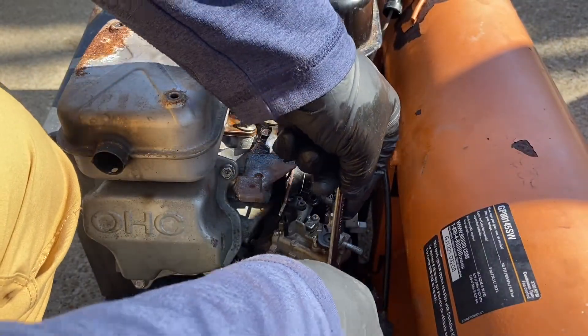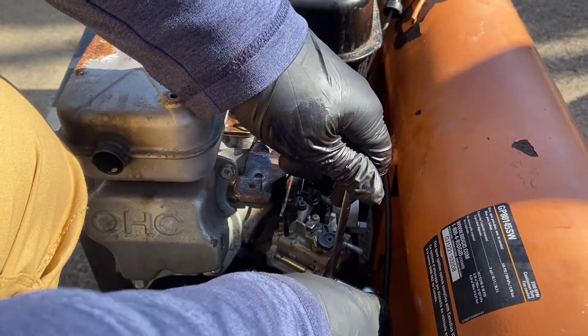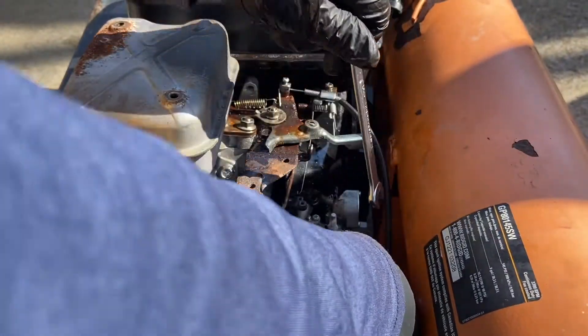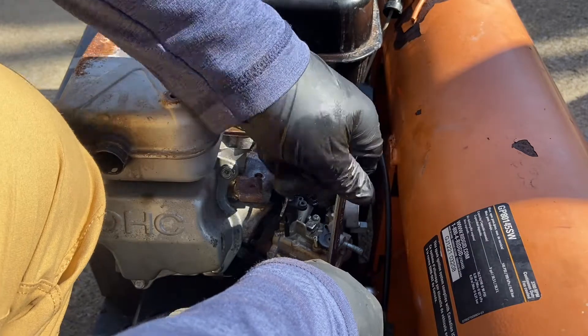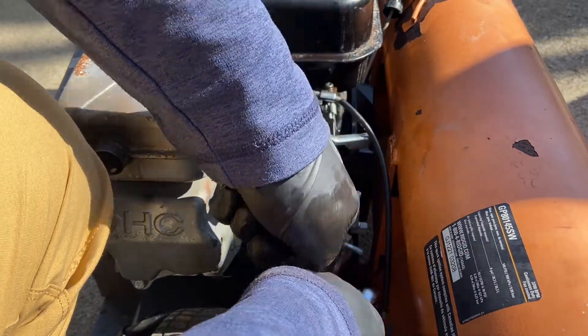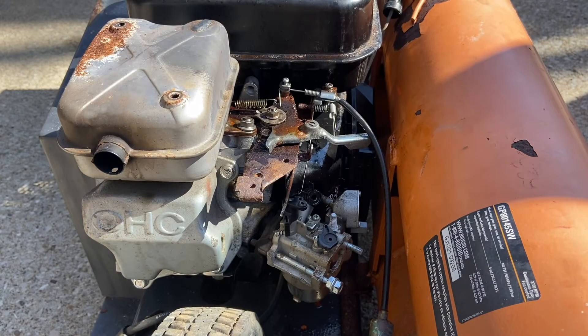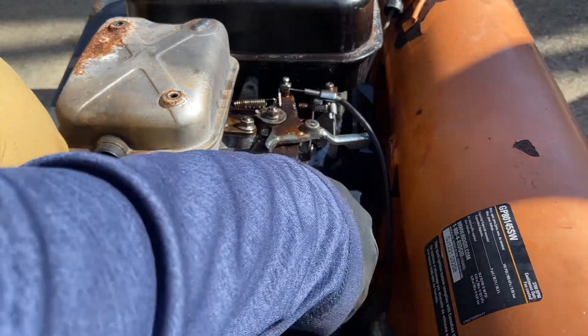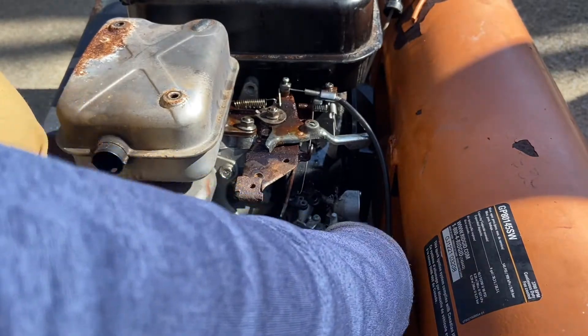It looks pretty darn rusty. So what happened? The guy stored a bag of lye on top and it broke. And that's why some of the stuff is all rusty, even though this unit was like brand new.